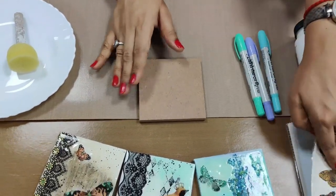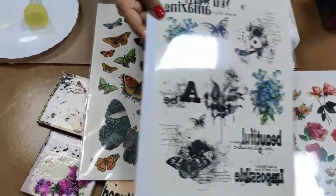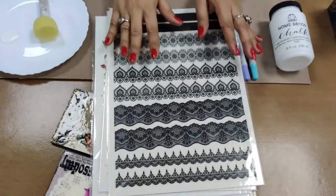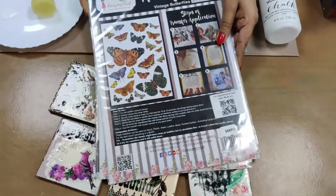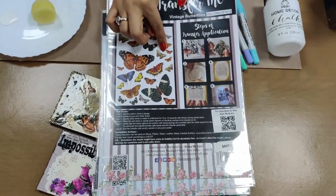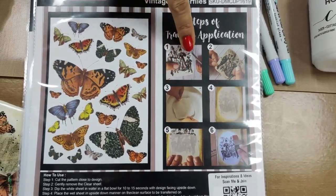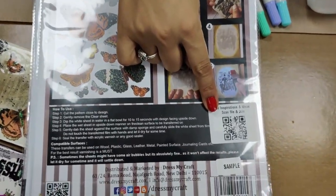First we are going to choose which transforming sheet to use. We have a couple of options: we have the Butterfly, Beautiful Heaven, Roses, Queen Birds, and the Lace Collection. Now let's understand the packaging. The sheet comes with a back card where all the designs are listed, and every step is given in detail — step one through step six. After that there is a special code which comes with the sheet.